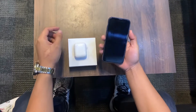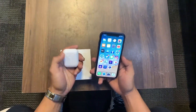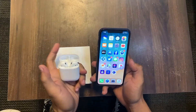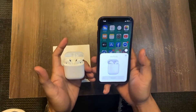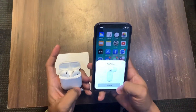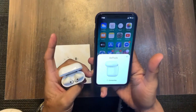We're going to connect these EarPods to my iPhone. Upon opening the charging case, it will automatically pop up on the iPhone. There it is — the EarPods prompt appeared, and I'm tapping the Connect button. It's connecting.